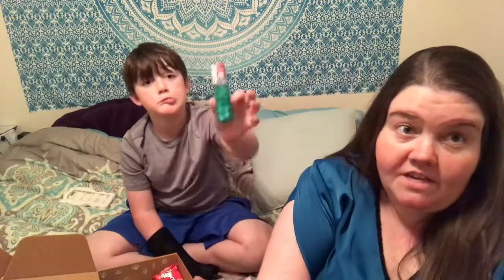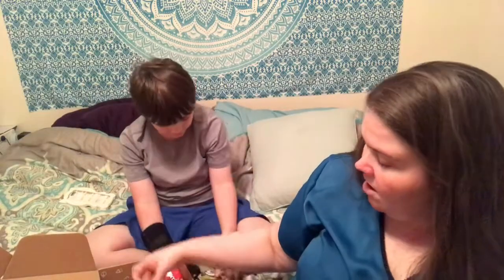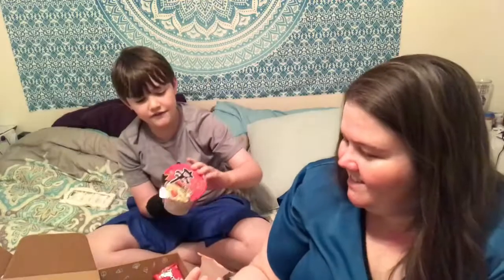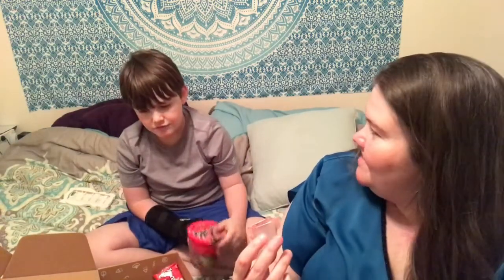We're probably not going to open everything but we're going to do a good selection on video, and then we'll do a few other things off video and tell you guys in the description what we thought. Hello Panda! As a mom, this just looks like a jello shot. We have some noodles we'll have to cook. Let's try this fruitery jelly together.